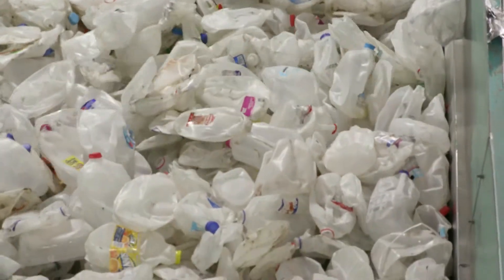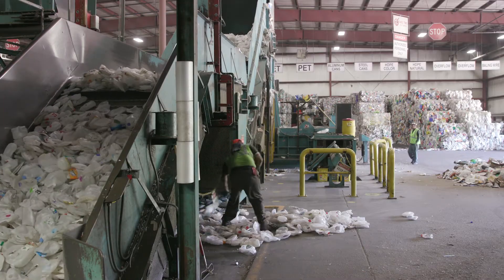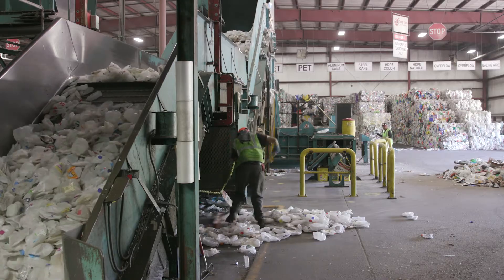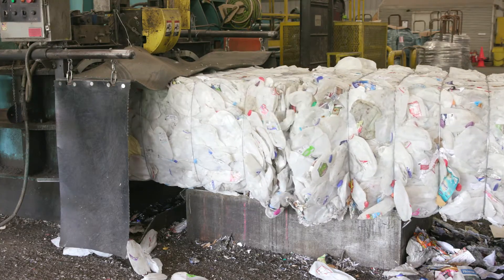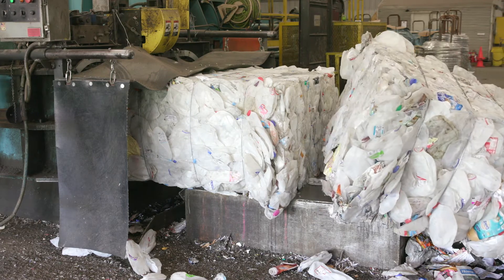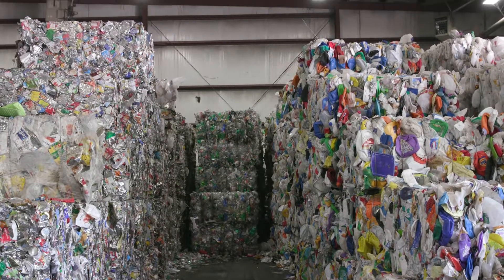Now that everything is sorted by its type, they can bundle the material together in a machine called a baler, which makes a one-ton rectangular bale. Here comes one now. The bales are either put on a truck to be shipped or stacked up to be sold later.